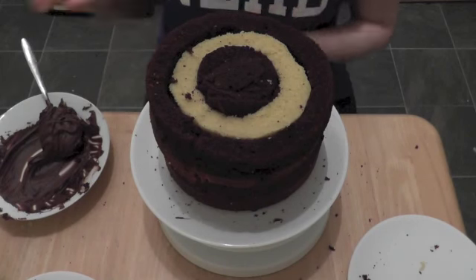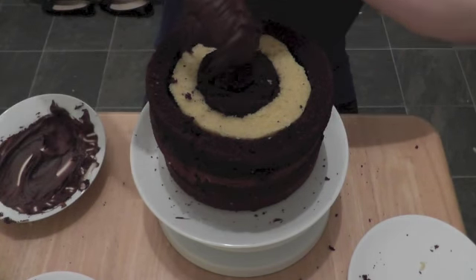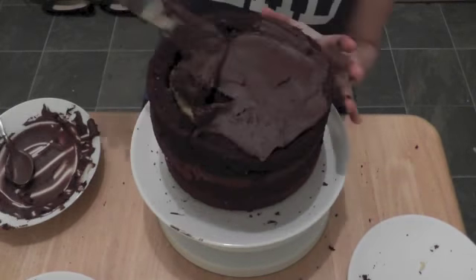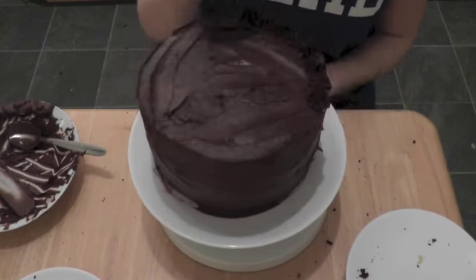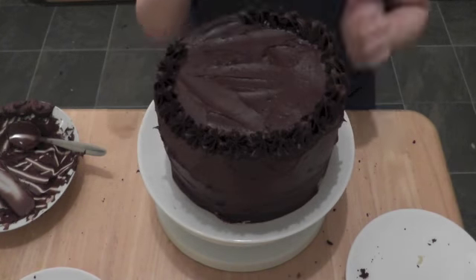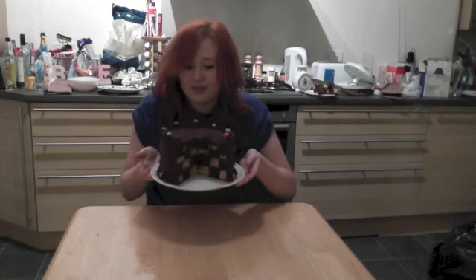Now the cake is all assembled, it's time to frost it all over and decorate it however you like. And there you have your very own checkerboard cake. When you cut it open you will find that all the different layers and circles of cake sponge have formed this awesome pattern. And there you are.